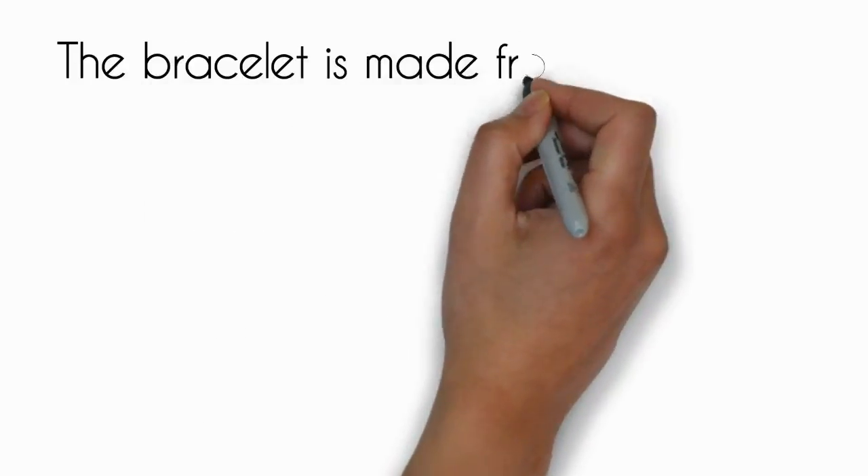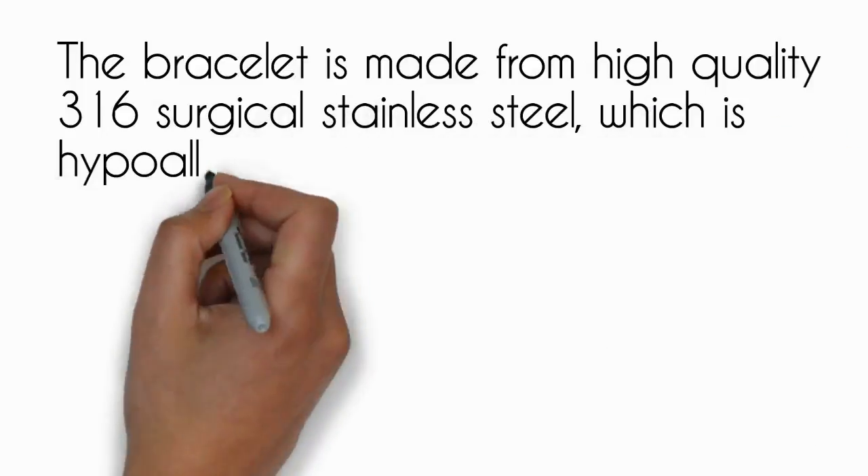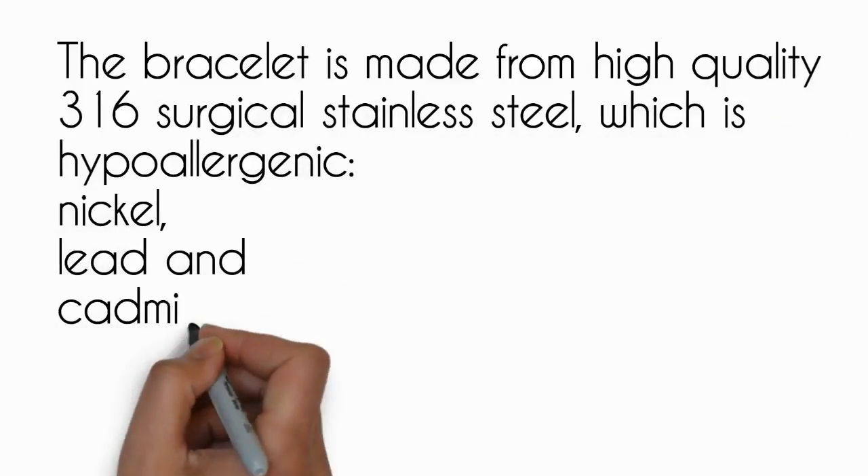The bracelet is made from high quality 316 surgical stainless steel, which is hypoallergenic, nickel, lead and cadmium free.